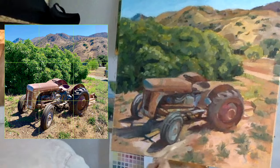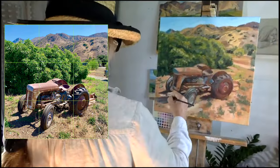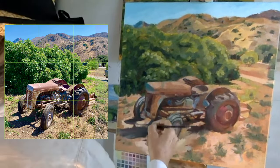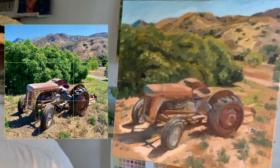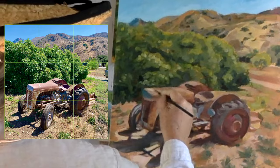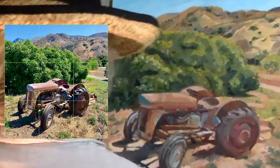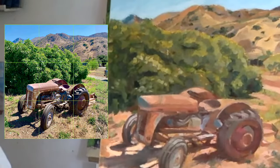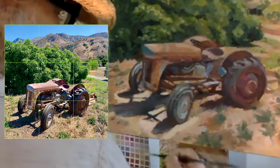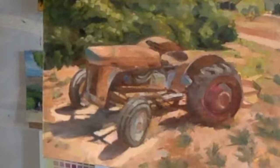I'm working on the focal point — the area that is the point of interest — which to me is the shadow patterns and the area underneath the front part of this tractor. I'm trying to consciously keep the other areas less detailed using soft edges, and also being aware of how the diagonals and the S-curve lead the eye to this area.